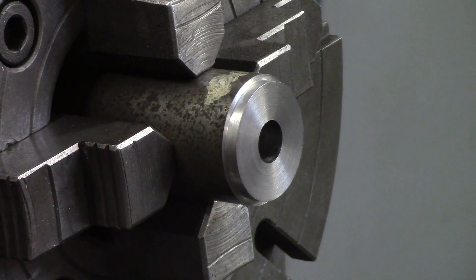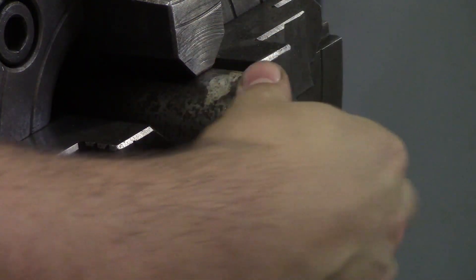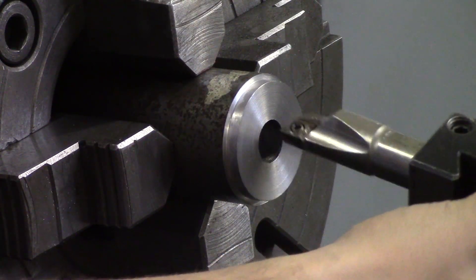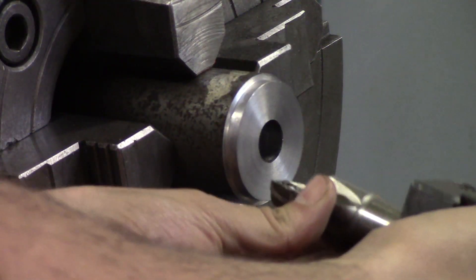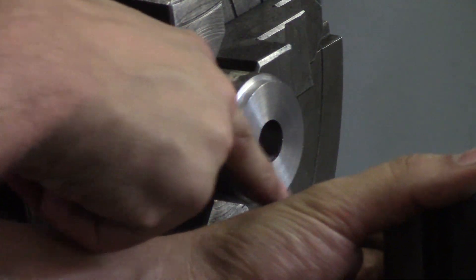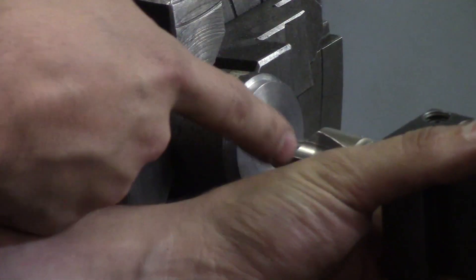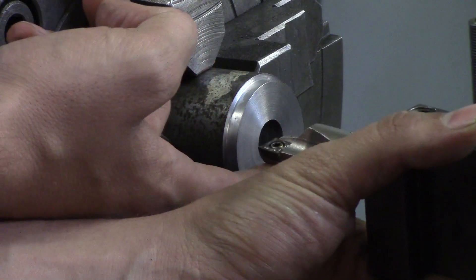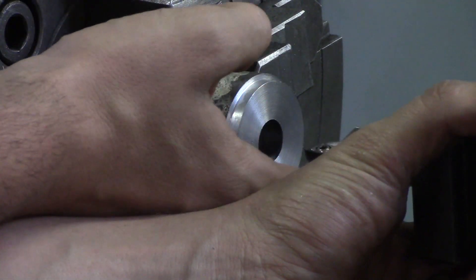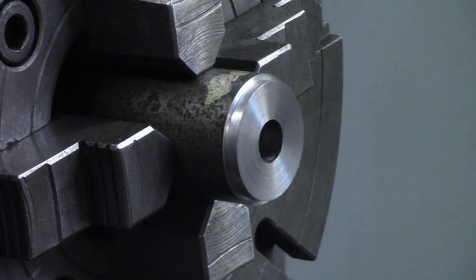Things to look out for when boring: chips loading up in your hole, especially if it's a blind hole — they'll load up and chip your tool. Know what size hole you're drilling for and what boring bar to use. A lot of the science behind boring is making sure you have enough clearance, because you can hit the back side of your insert, the top or bottom of your boring bar. A lot of people forget they can be below centerline and run into the bottom of the hole.